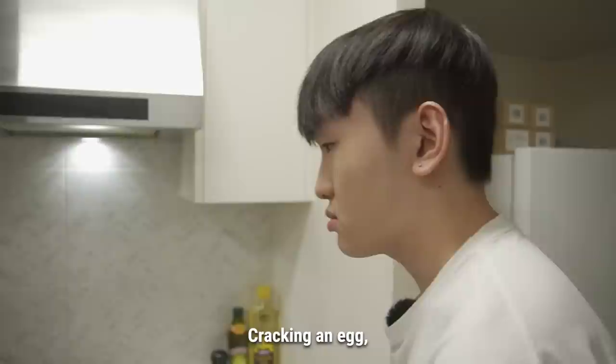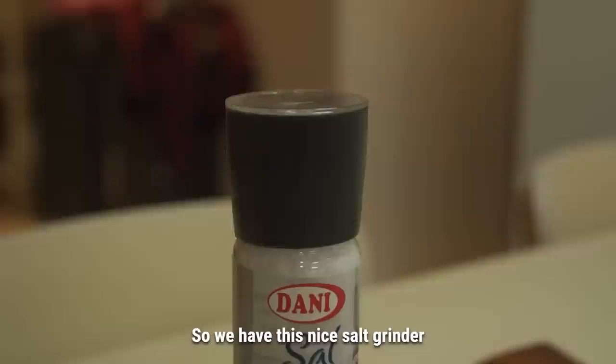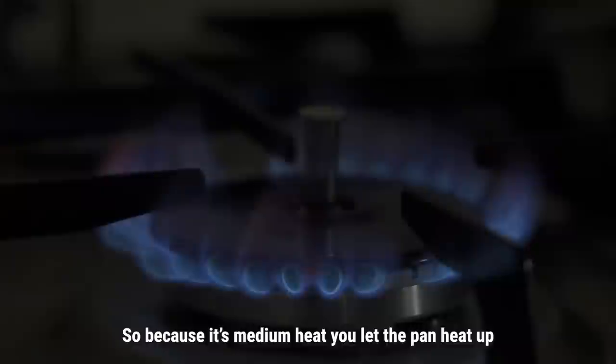All right, let's go. The first step for making scrambled eggs is cracking an egg — super simple. Crack it first, break the yolk, and then go in a single motion. We also have this nice salt grinder. Now you're going to switch on the stove.